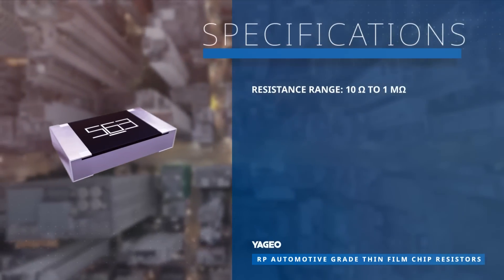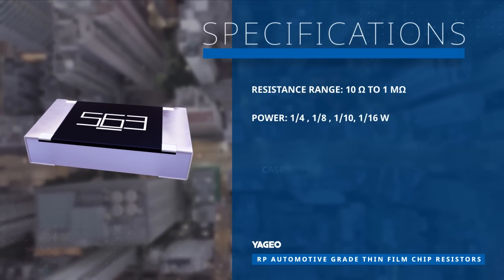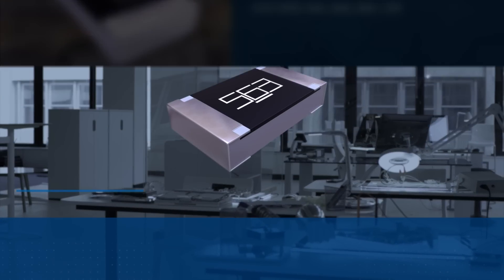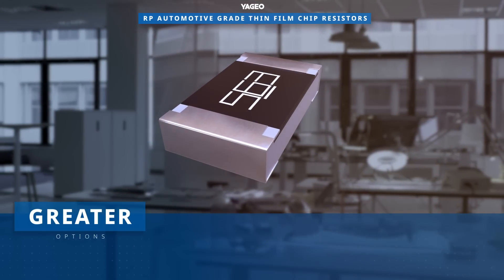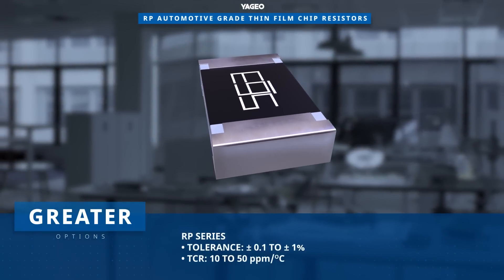The RP series features a wide range of resistances and powers and are available in package sizes from 0402 up to 1206. The RP series offers flexible resistor options to meet your specific tolerance and TCR requirements.